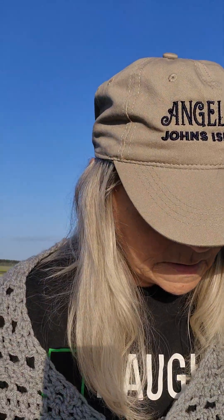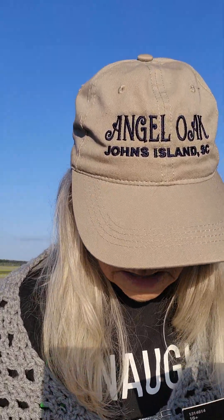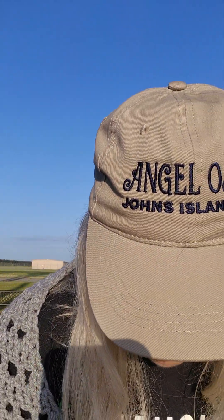And then I got a hummingbird. I may put the hummingbird on there. And then I got a peace sign. Aren't they pretty? These were half price — 50% off at Hobby Lobby. This one was on sale for $4.00, and this one was on sale for $2.00 at Walmart.